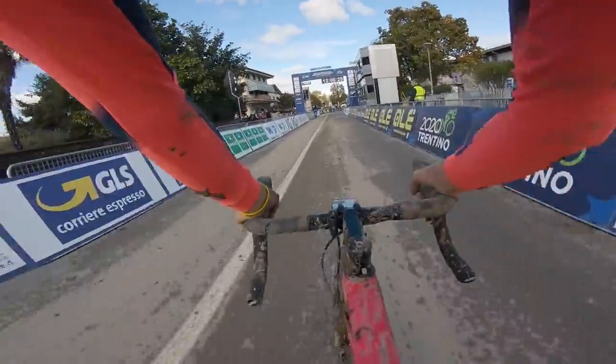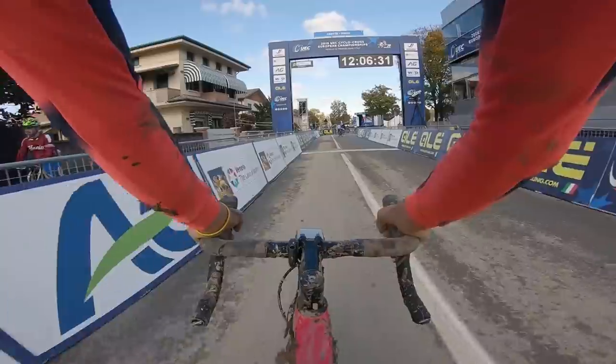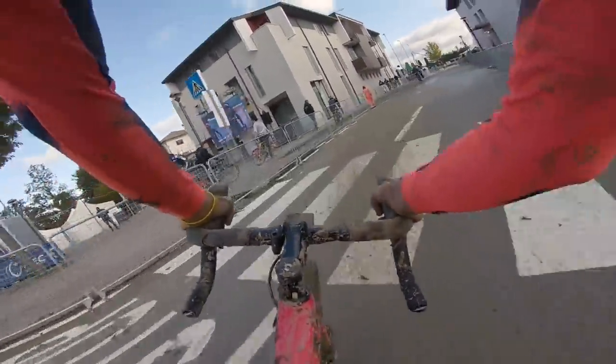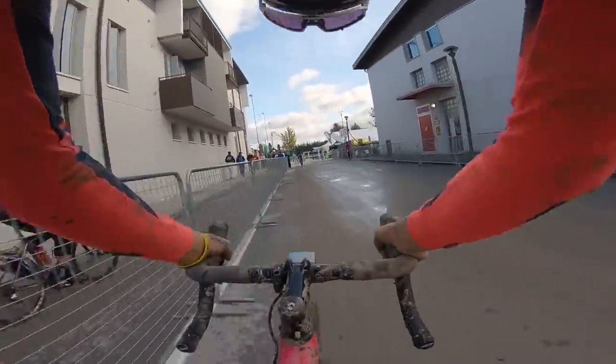So this is the starter straight — tarmac, fast, all pretty good. Then we turn right. Obviously it's going to be quite a tight start, and then it's pretty much straight into the mud.